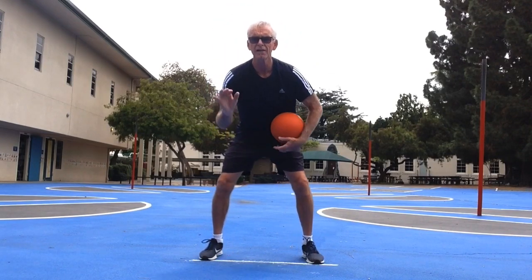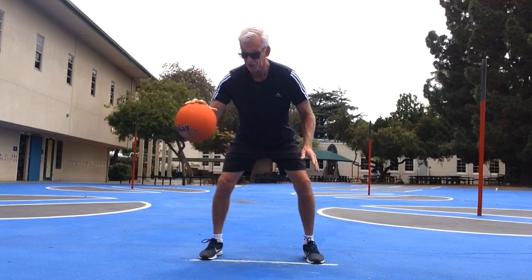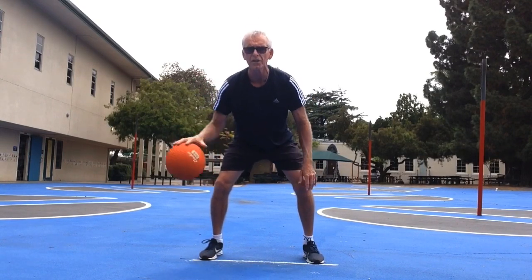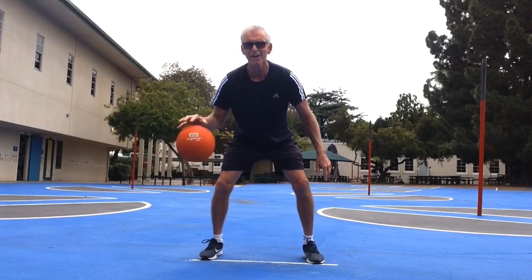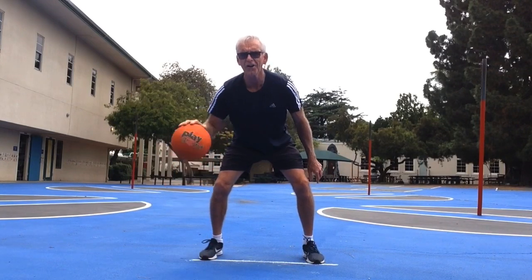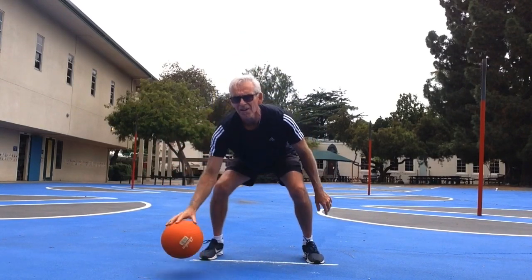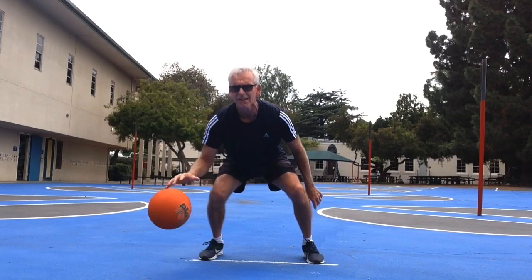Now let's just use one hand. Spread the fingers, use the elbow and push. Remember, the harder you push, the faster it comes up. Low. High.